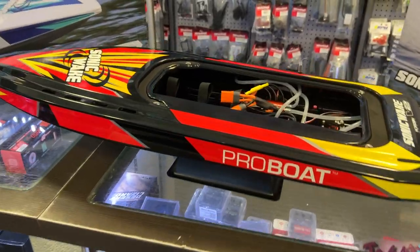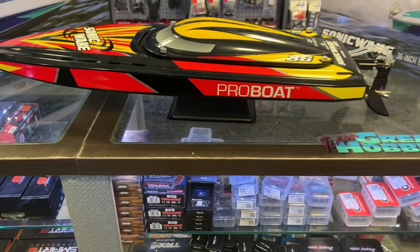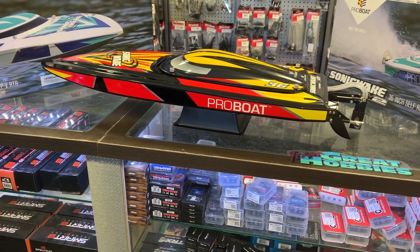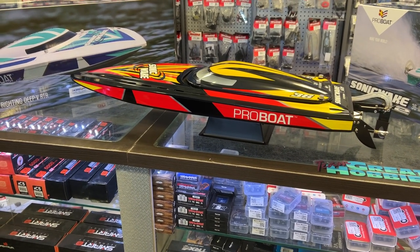This is the ProBoat Sonic Wake V2. 36 inch, self-righting Deep V, RTR, 50 miles per hour plus, 1900 kV motor, 120 amp ESC from Spektrum.